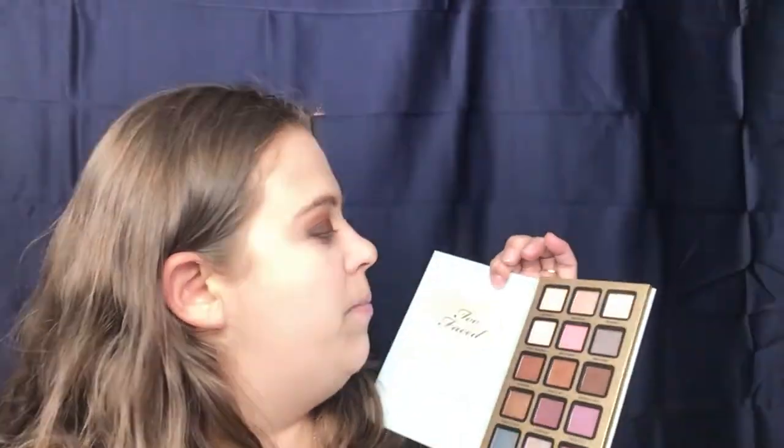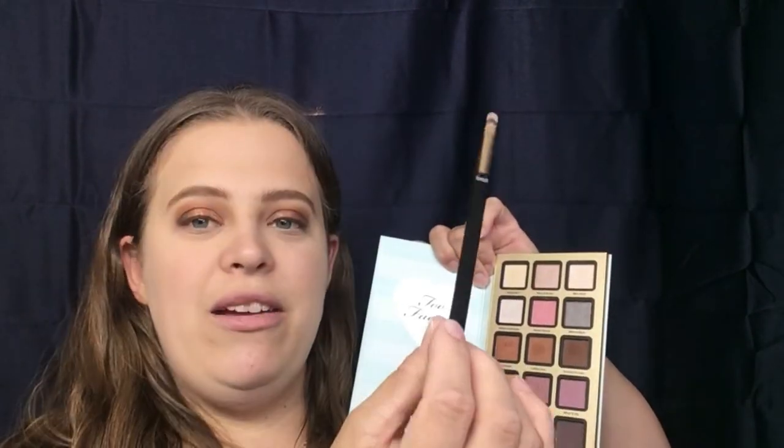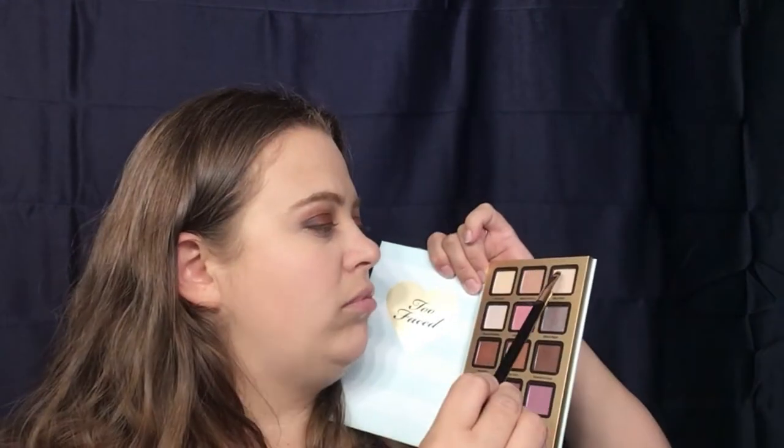My eyebrows are done and we are ready to get back into this. I'm going to go back in and do my brow bone highlight. I really don't want to do a shimmer, so I think I'm going to go into 'Why Not.' I'm using a flower brush — I really like this brush for a brow bone highlight. It's small enough to just stay in that area.